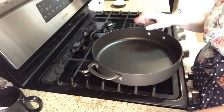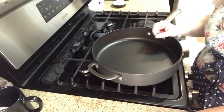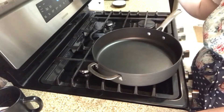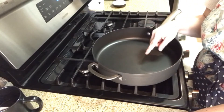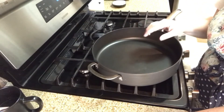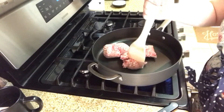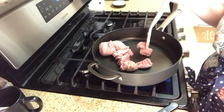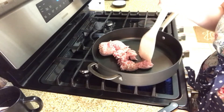First things first, I'm going to go ahead and brown the sausage. The reason I do the sausage first is so once I remove it, I can put the potatoes in the same pan and the potatoes are going to grab some of that yummy sausage flavor. I'm going to start breaking it up.